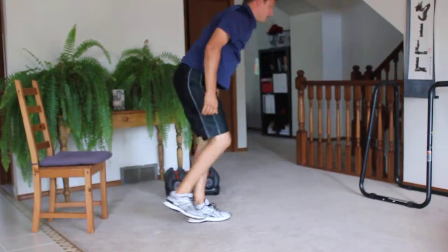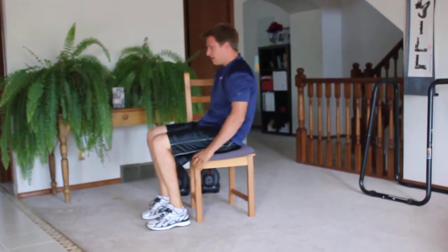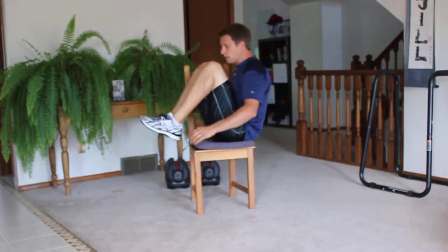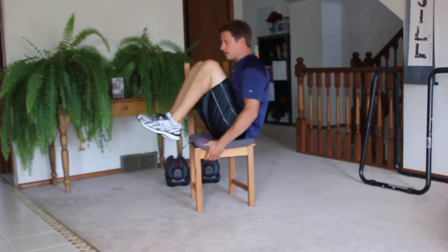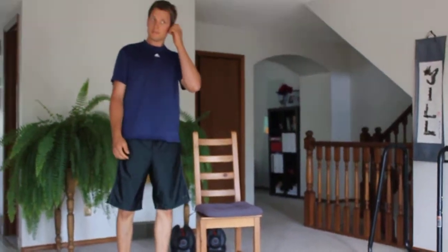Last exercise: a chair v-sit. Using a chair, using a couch, whatever you can. The advanced version — no hands — up and down, try to flatten your body as much as possible. The modification is holding on. Alright everyone, make me proud. Go sweat. Bye Trevor.